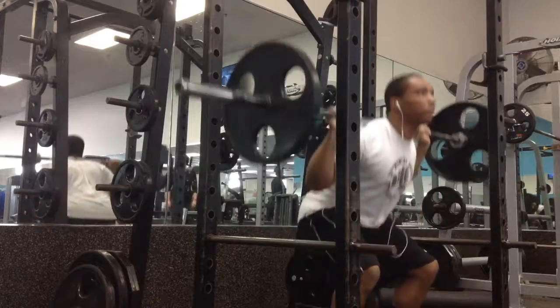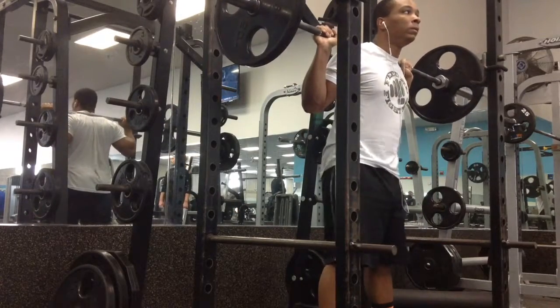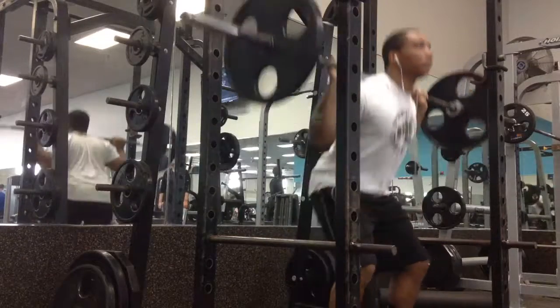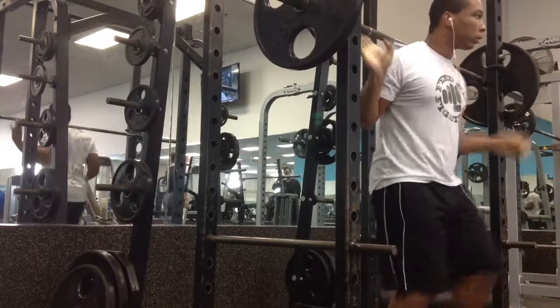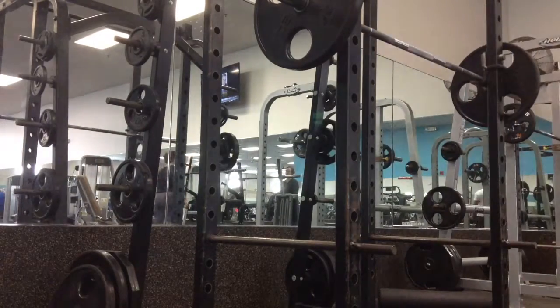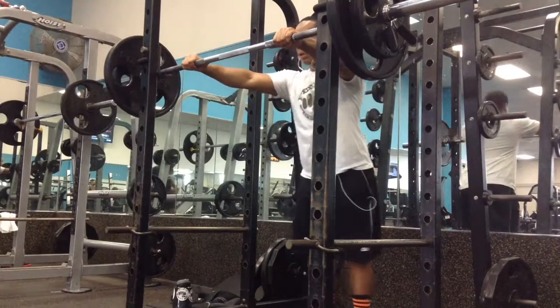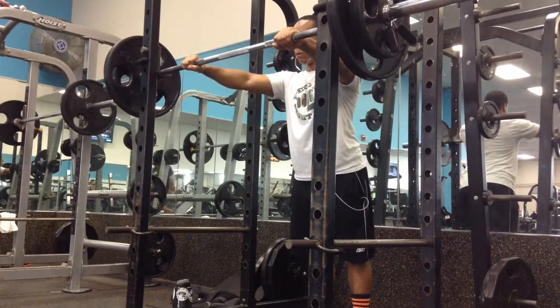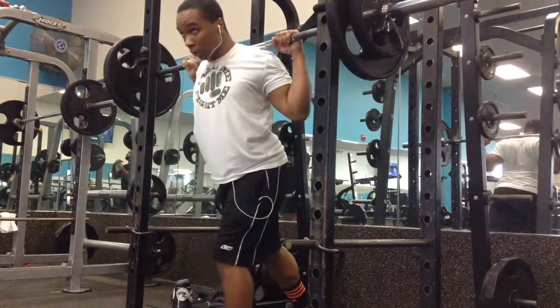Warm-ups went somewhat decent. Lightweight doesn't really aggravate it as much — it's mostly heavy weight. Lightweight at 135 went pretty smooth. I'm going to do 185 next, and it moved nice and easy. My squats aren't bad — I'm progressing with the weight up, I got a lot of power out of the hole. It's just painful.